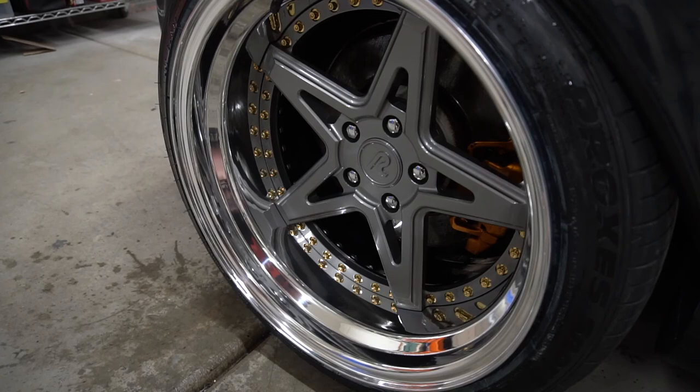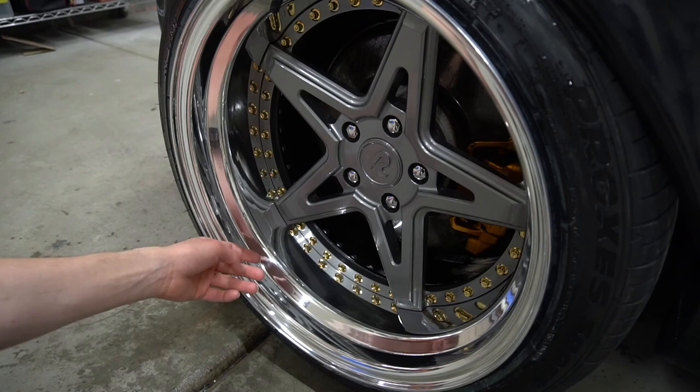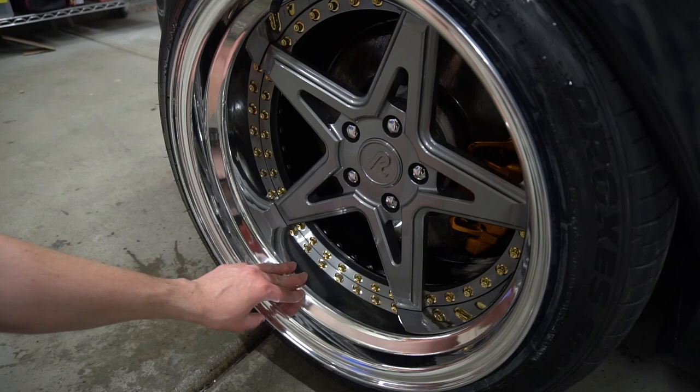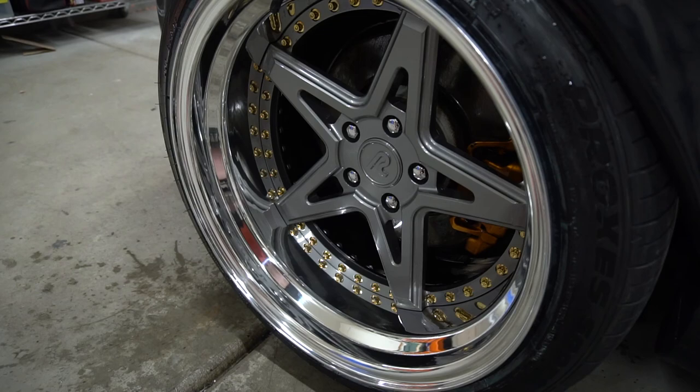After just a simple quick wash that maybe took me five minutes, they are squeaky clean — look brand new again. I think the ceramic coating worked awesome. I wish I would have taken a little more time to apply it, because I noticed the spots down here by the hardware don't have as much of that hydrophobic property as the easier spots like the edge of the lips. So just make sure you take your time — I would spend a lot more time doing the ceramic coating process itself.